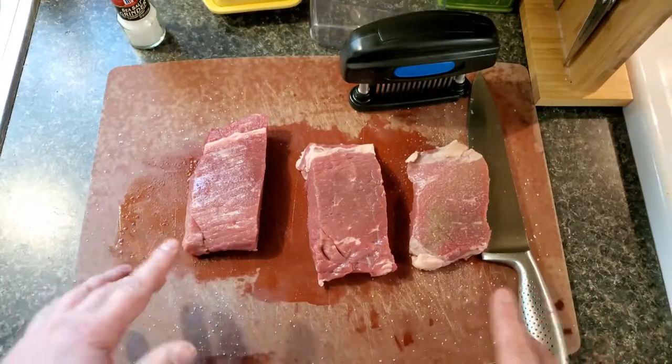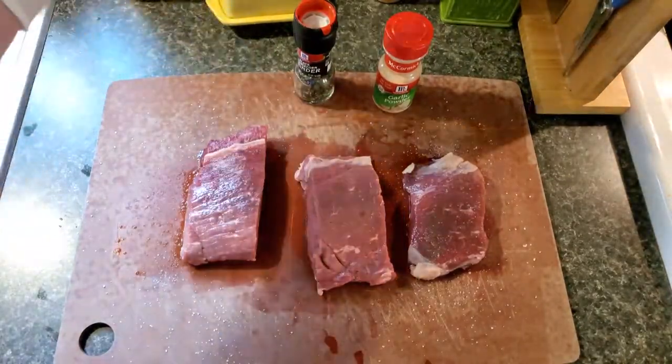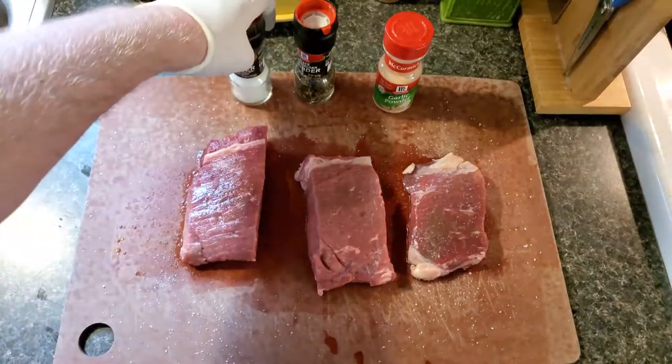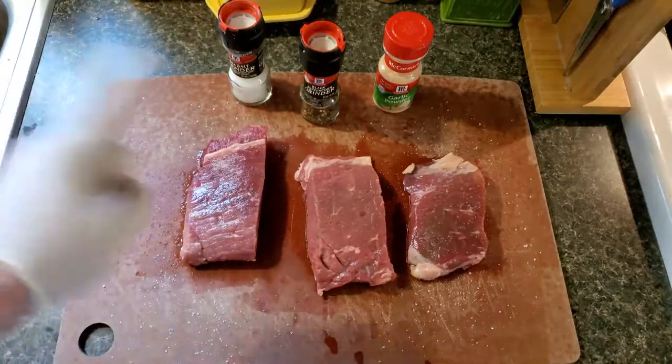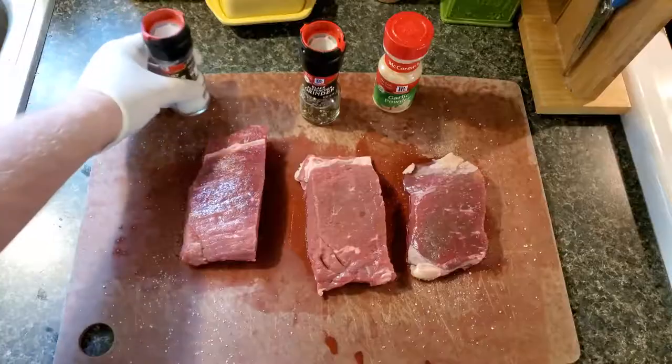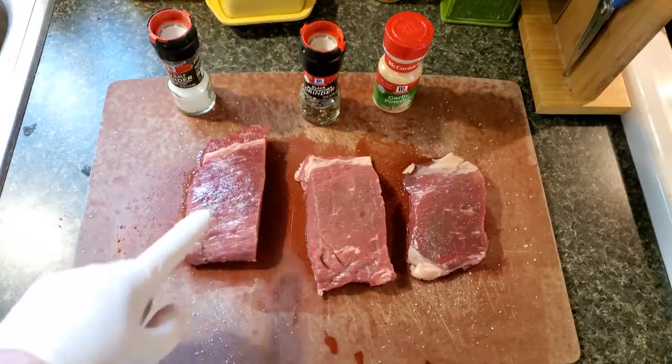All we're going to do now is let these sit for an hour. Okay folks, it's been about an hour. We're going to season our just-jacarded steak before we put it on the grill, and we're going to add pepper and garlic to all of them. But actually before we do that, let's get a feel — this is just the salt, and I don't feel much of a difference.